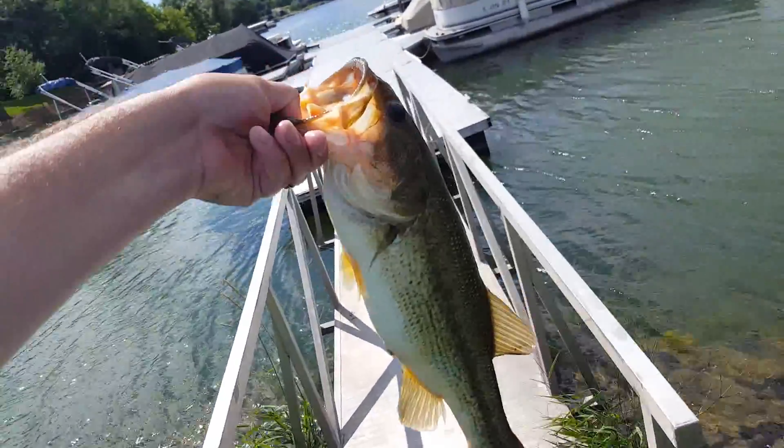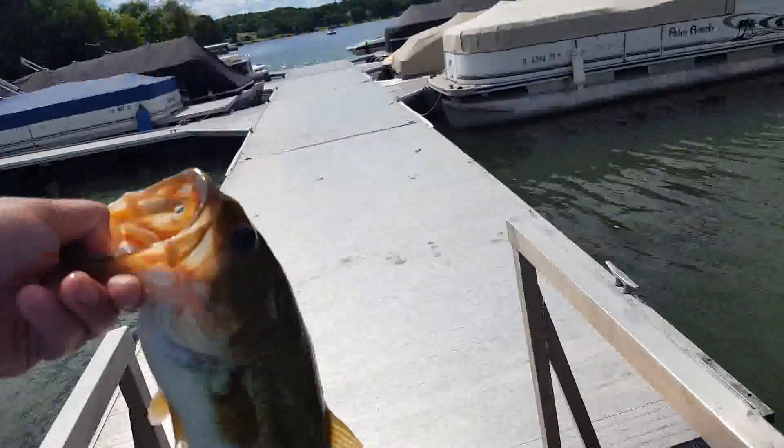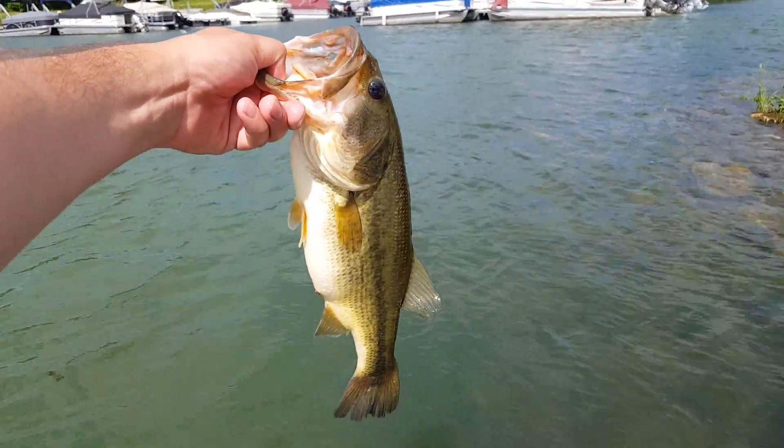Alrighty guys, I'm going to go down here for the release, go down where I can actually reach down on them, you know. Good largemouth guys!